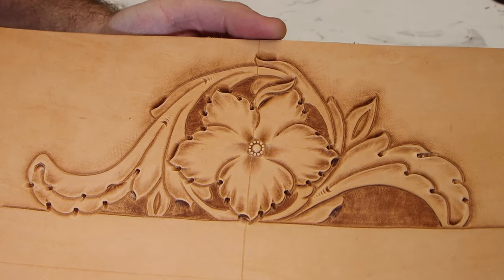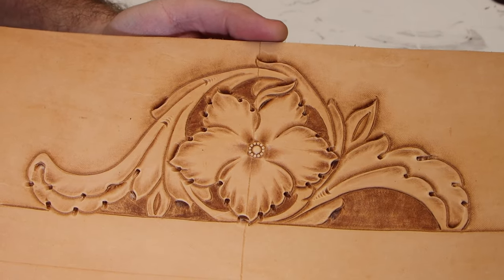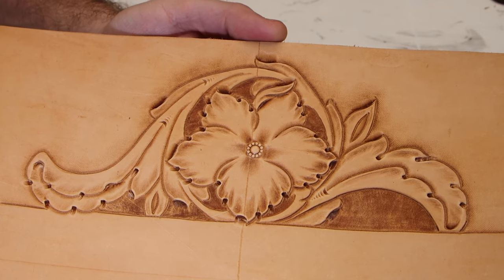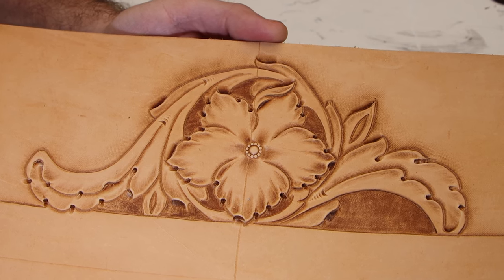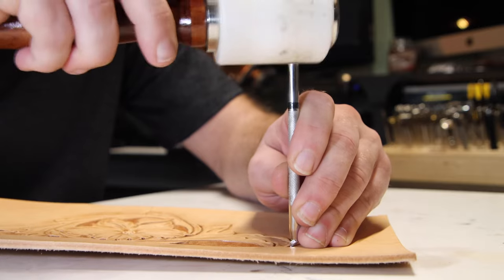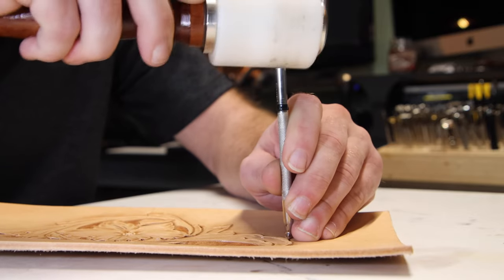This side is more or less done — we've still got to put in the decorative cuts, but that's about it. On this side, we're going to go in now and do the redefining, where we really crisp up the edges, redefine all the different lines, make sure they finish their path and are nice and crisp. To do that, I'm simply going back to the original steep edge beveler I used in the first place.